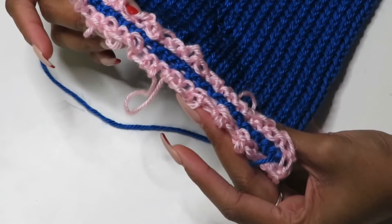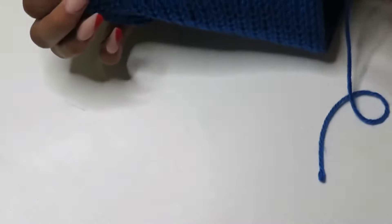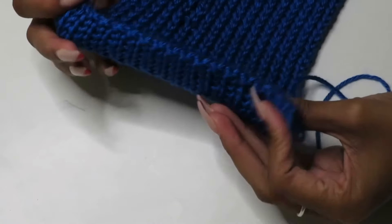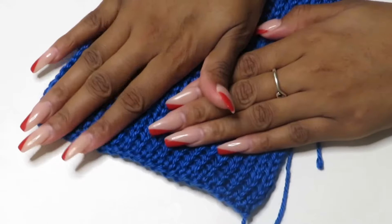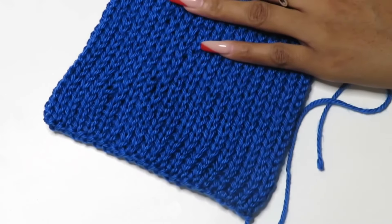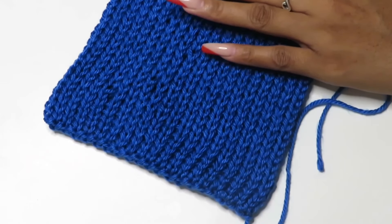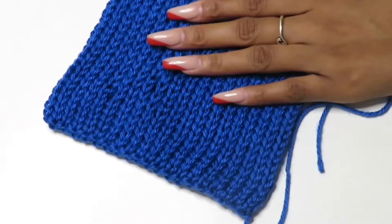Once you've taken out all of your scrap yarn it should look something like this on the end. You're going to repeat the same process on the other side — slip stitch all the way across, pull your tail through, and pull your scrap yarn out. Once you're finished we will go ahead and join our project.